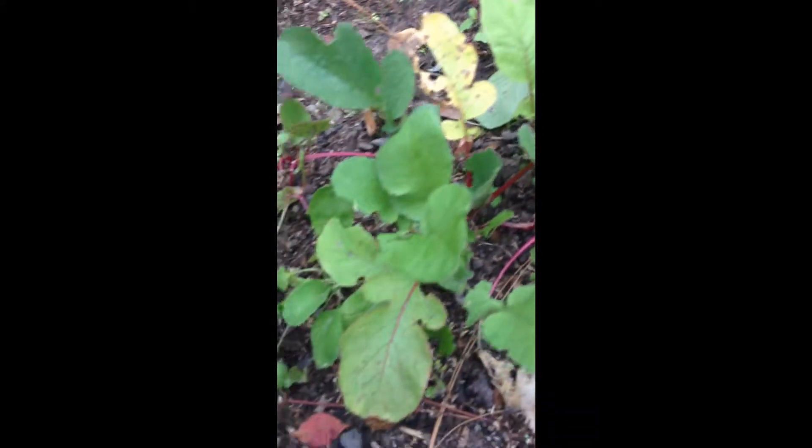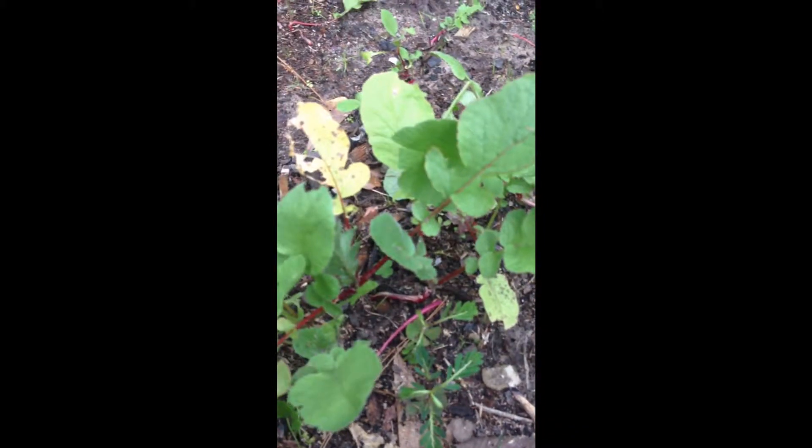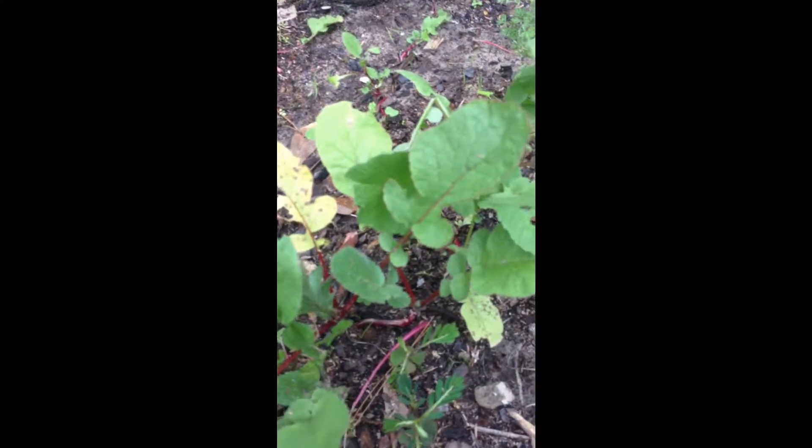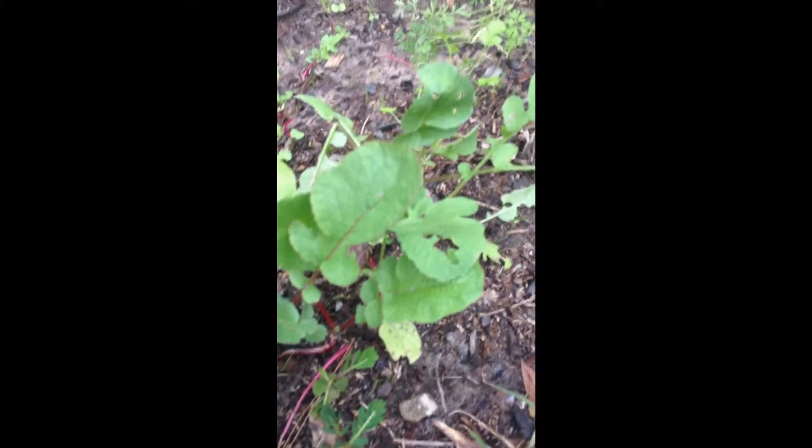And over here are radishes. They haven't started bulbing though — that's alright. This row looks really healthy. Some of them are starting to make bulbs. This is my first year doing radishes, and it's been alright. They haven't started bulbing to the extent I want them to, but it's alright.